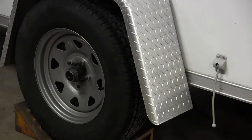Next you need to inspect the trailer tires. Inspect the tire sidewalls inside and outside, and the tread area for any cuts, deformities, or excessive weather cracking. Uneven tire wear is not uncommon, so be sure to inspect the complete tread surface, not just the outer edge.